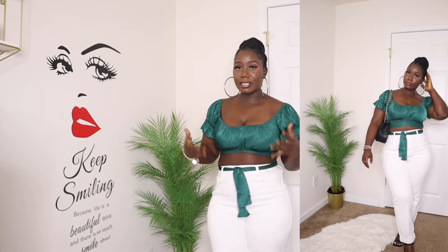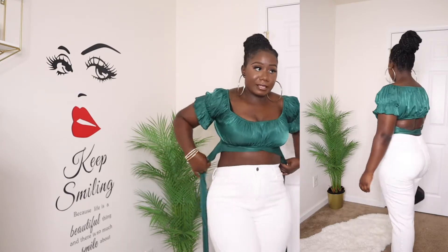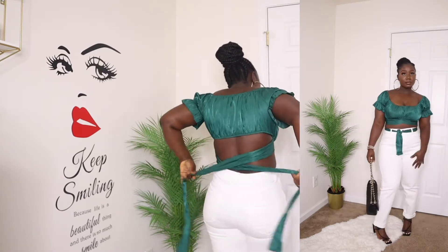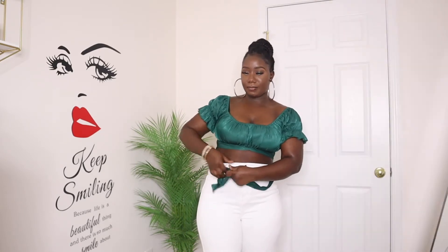This is the first way I styled this mom jean. The top came with a string — I just cross it in the back like this, then bring it back to the front and put it right here in my belt slot, creating this cute little bow in the front. It's a simple trick for when your top has longer strings and you don't know what to do with them.